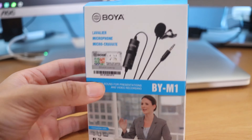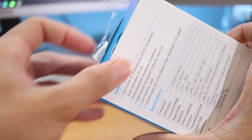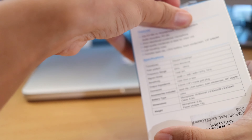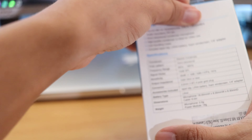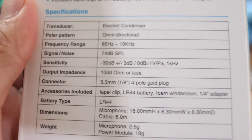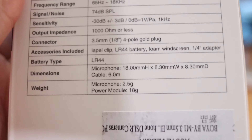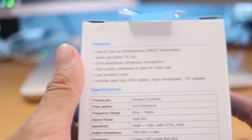I'm going to go ahead and unbox it here. Let me bust out my trusty knife — actually, I might not even need it. Real simple to open. In the back it says it's an electric condensing omni-directional microphone. Here are some more specs. It's got two languages going on here, but it says clip-on mic for smartphones, DSLR, and camcorders.